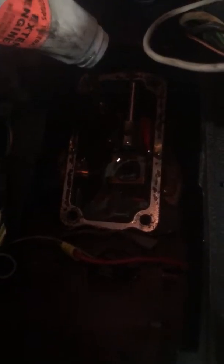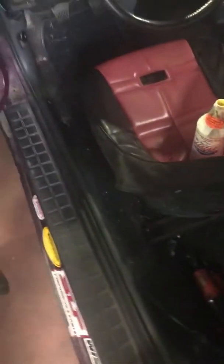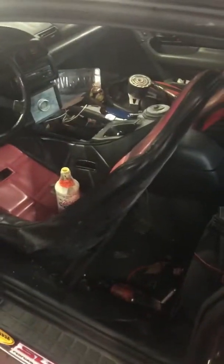I followed the instructions on the bottle. The bottle says on light duty transmissions you can run up to 25%. So for this particular car, being that it takes four quarts, it gets one quart of Lucas and the rest Dexron 3. That is my short-term solution to a long-term problem.